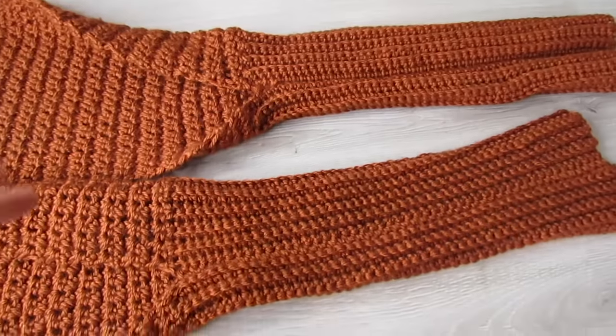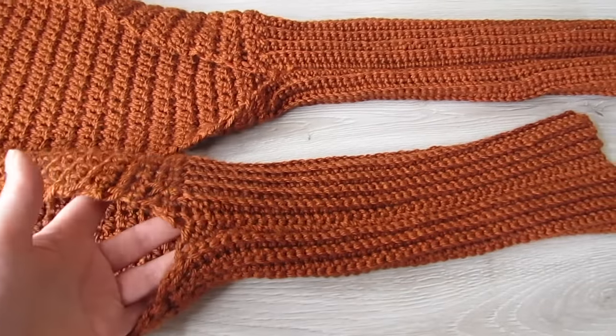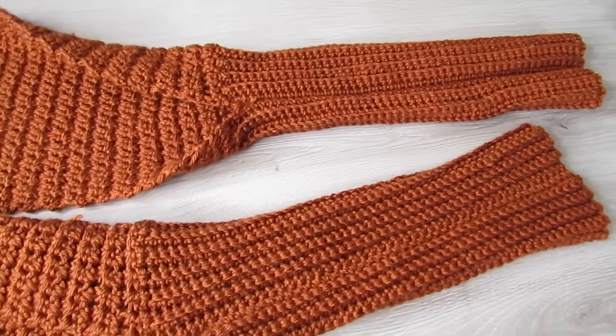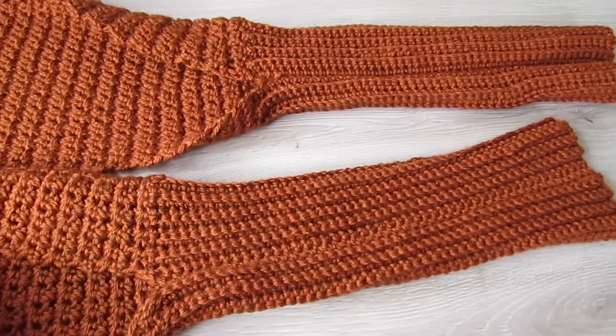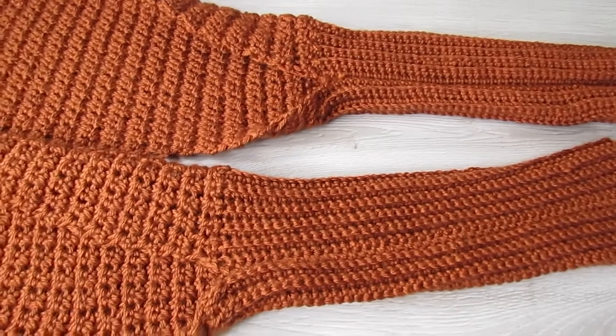Don't forget the free written pattern is on my blog, crochetwithcari.com. Are you excited about fall? Have any recommendations for me? Just leave them in the comments down below. Until next time, take care.